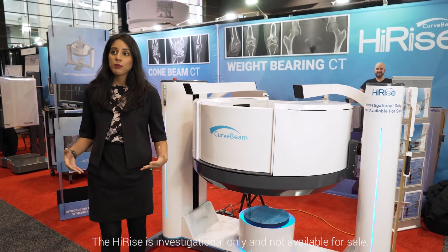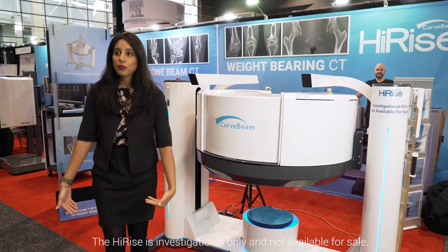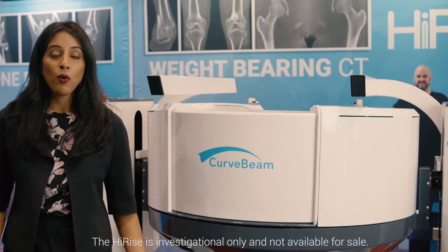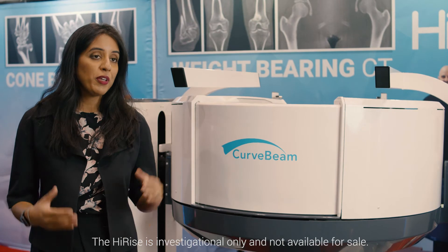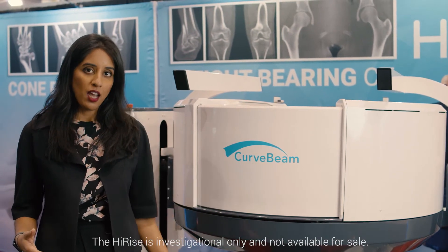There are also protocols available so if you need hip and knee, or knee and foot, or any other two or more points along the leg, you'll be able to capture that with the gantry as it moves up and down.